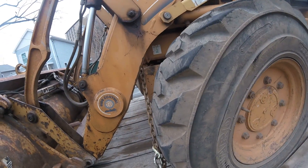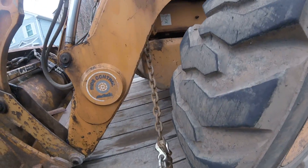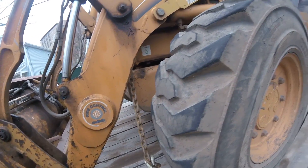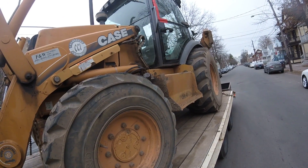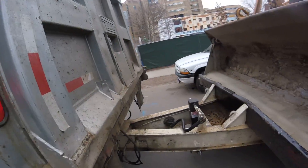I'm here on one of the job sites. I had to bring this backhoe over from another site — it's a Case 590 backhoe — and pulled it over with the Mac dump with the tagalong trailer.